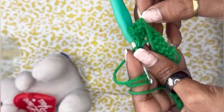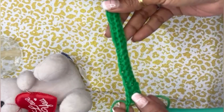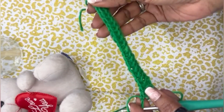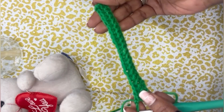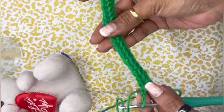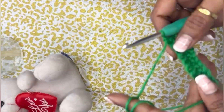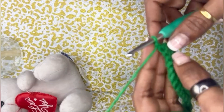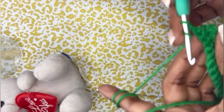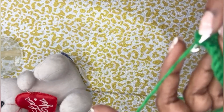We have to do it right till the very end. This will be the height of my cactus, so if you want a bigger one, you have to make the foundation chain more than 23. When we come to the end of round two, it is just the same way — take a single crochet, turn your work, and again in the back loop make a single crochet all the way down.